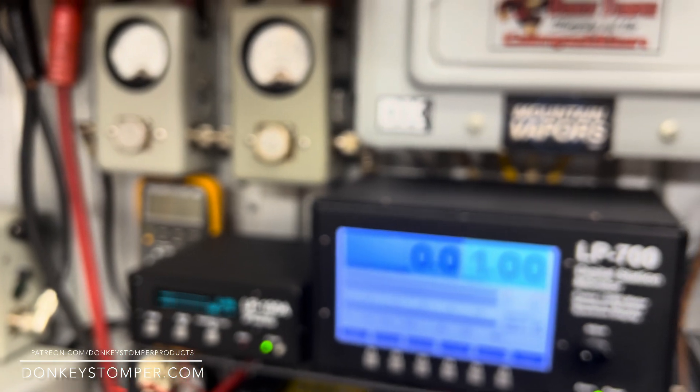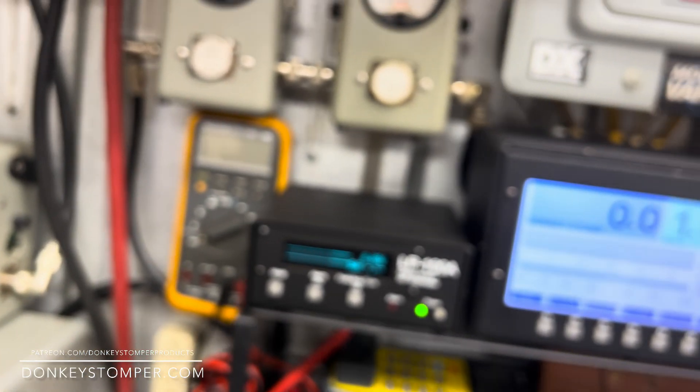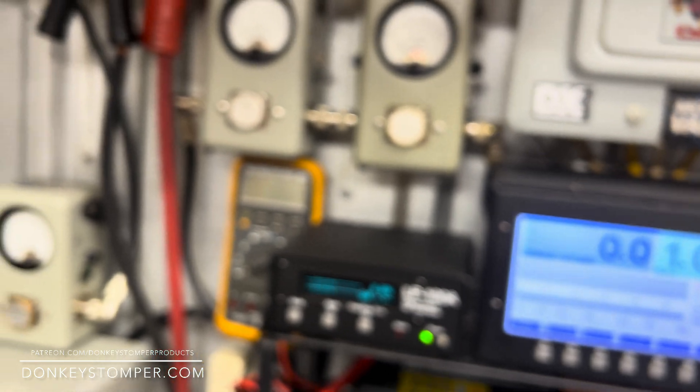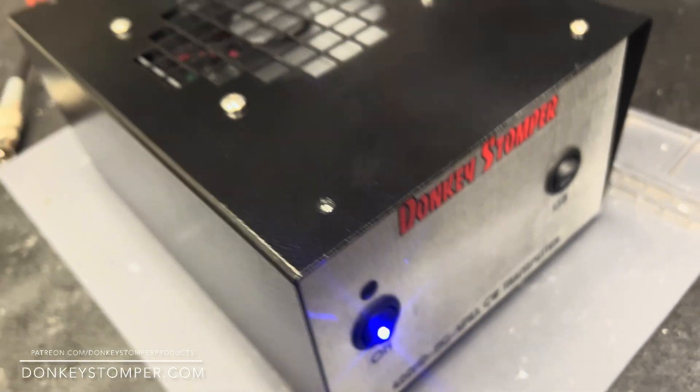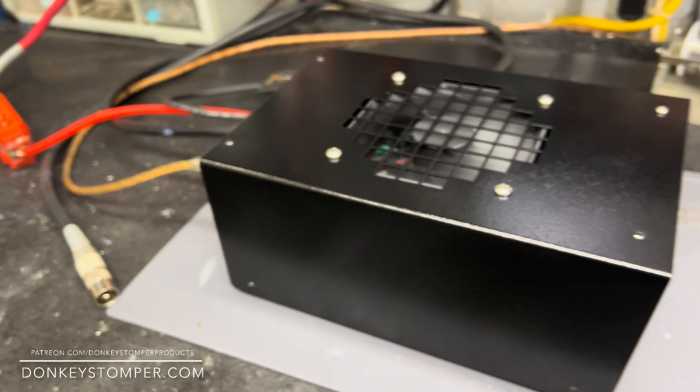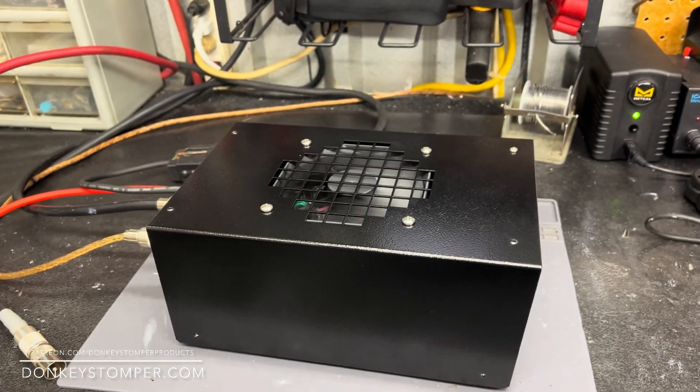There she is — she's all ready to go. Just want y'all checking out there. On donkystomper.com, we've got probably a couple more of these left in stock with the current covers, then we'll be going to the red covers. We still got plenty of the two-pill units — they're listed in stock on the website. Right now we're not taking on new custom orders until we get caught up a little bit more, but we're working at it.